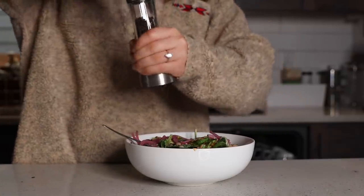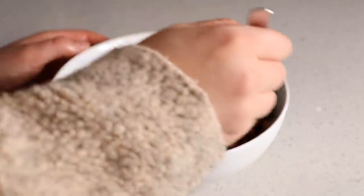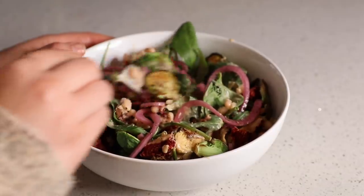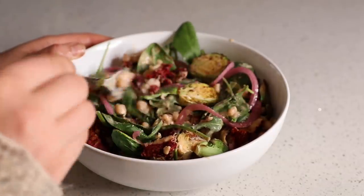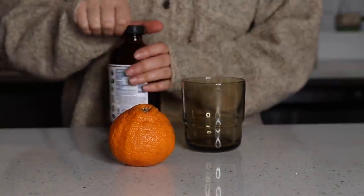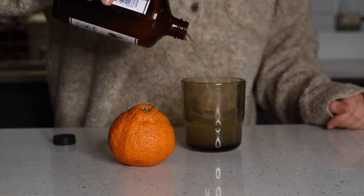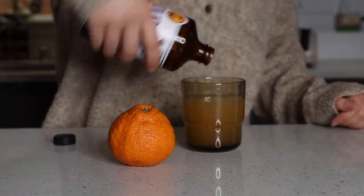I also added some black pepper just for a little kick and flavor variety. Very easy, very lazy — just came down from doing computer work, threw this all together, then right back upstairs and ate it while I did more work. For an afternoon snack, I had some kombucha. I actually had half of this bottle the day before, so I was just finishing it off, poured it into a glass to make me feel a little more fancy.